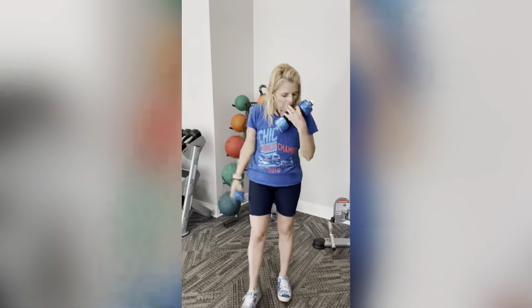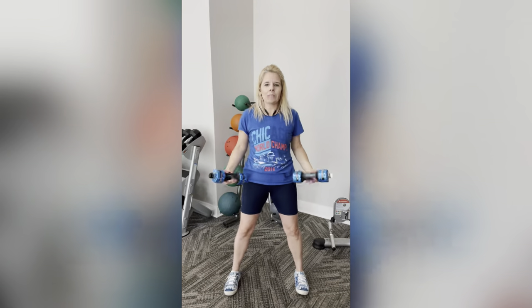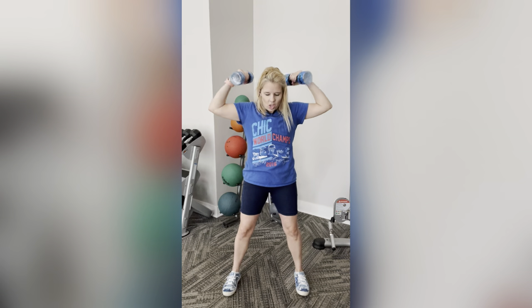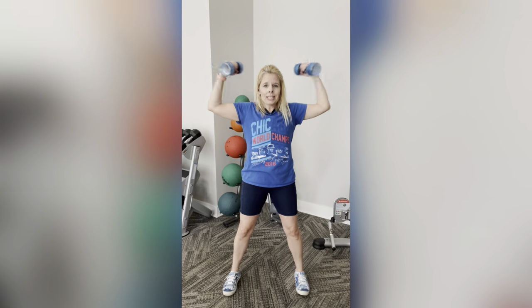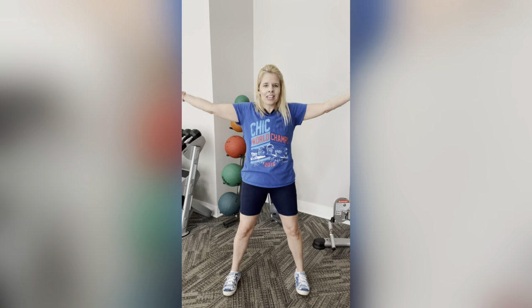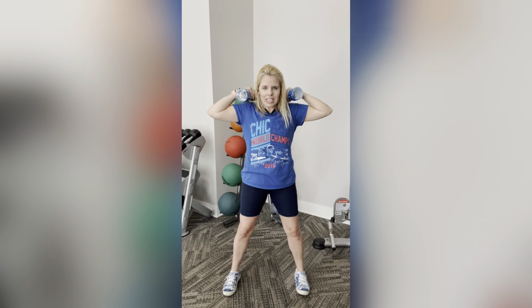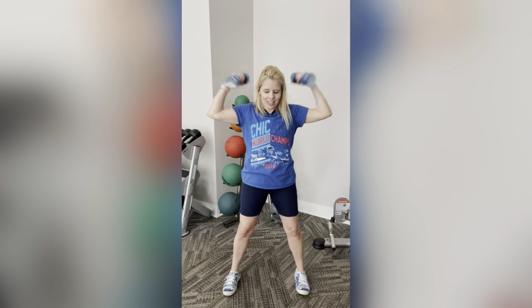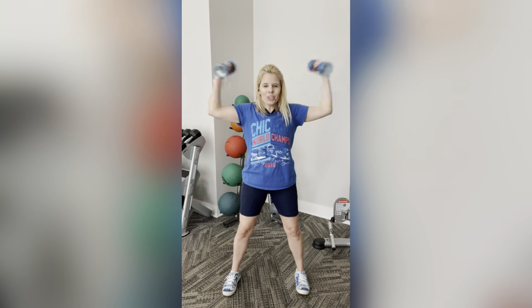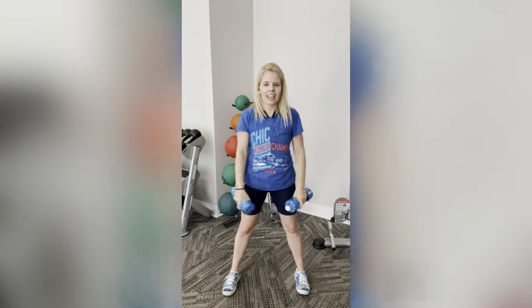We got those T curls. Stand, engage those abs, hips are forward, arms up like a T. Ten reps. Remember, we're giving that bicep a little love here — extra little squeeze. Whether you have weights or not, give it that extra little love. Give me four more. Four, three, two, and one. Nice.